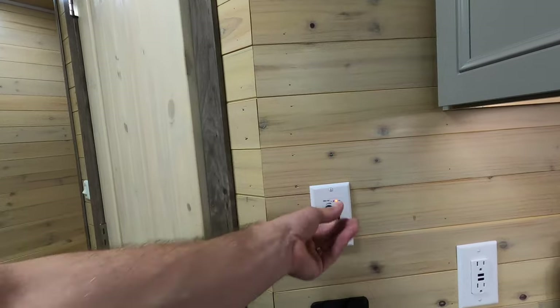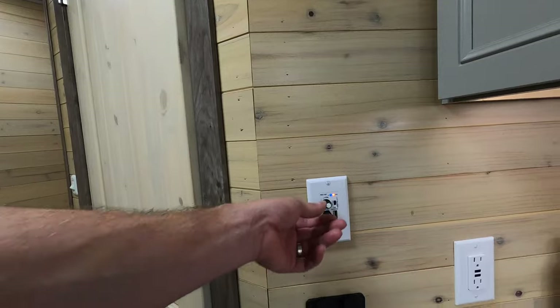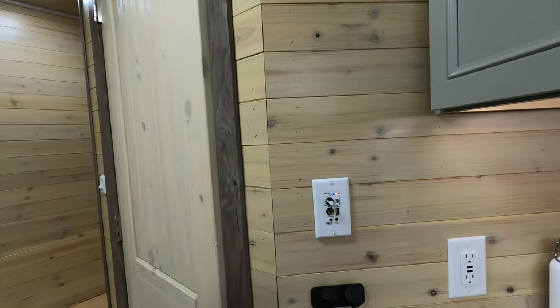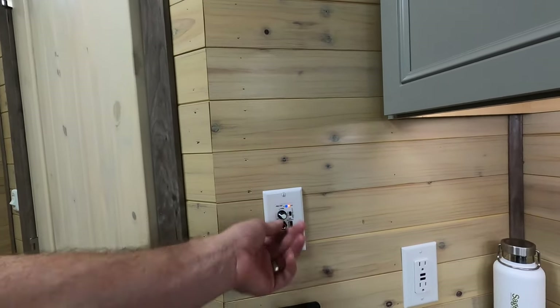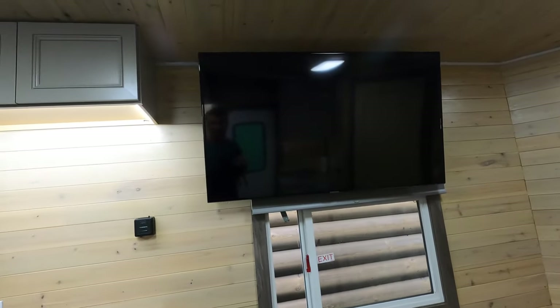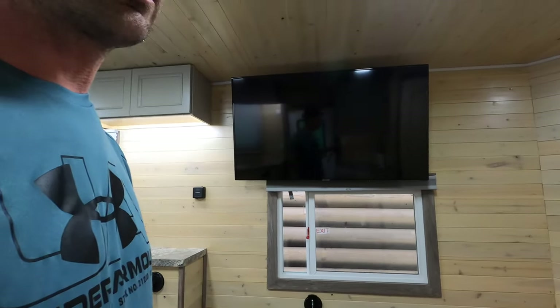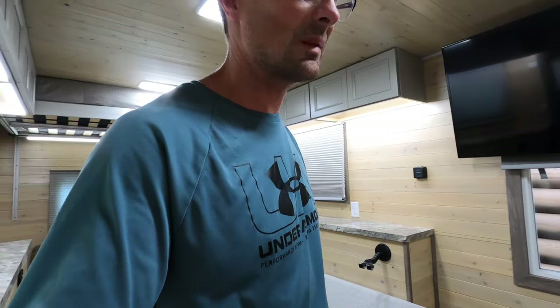Bluetooth speaker connected — I can pump that into the house, or with Bluetooth from the TV the kids watch movies, I fish, everybody wins. That's the way we do it. It's a unique way to fish — driving out on the ice is wild to some people, but if you live in the north it's kind of commonplace.